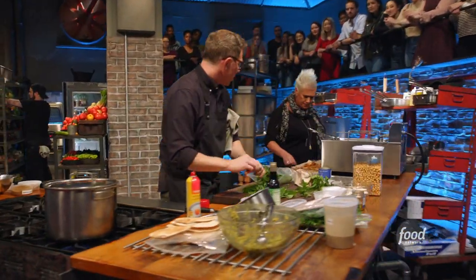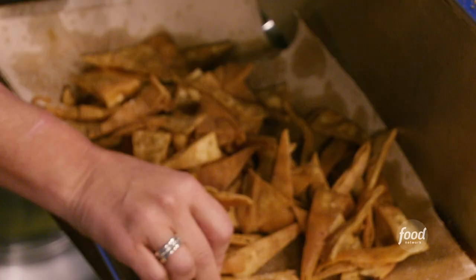What are you doing with the pita chips? They're cumin-crusted — seasoned with cumin. Just for a little bit of crunch.